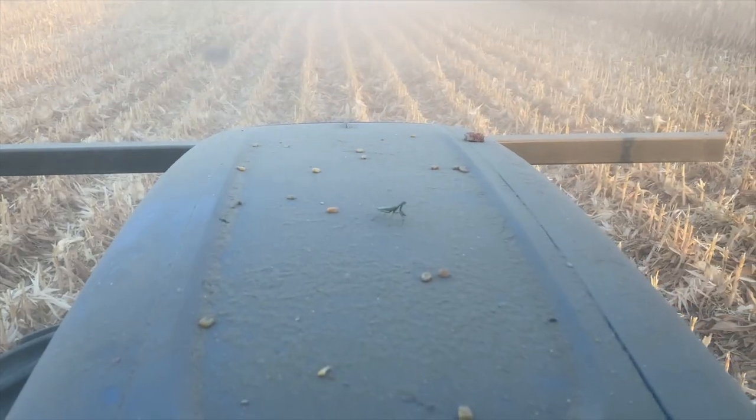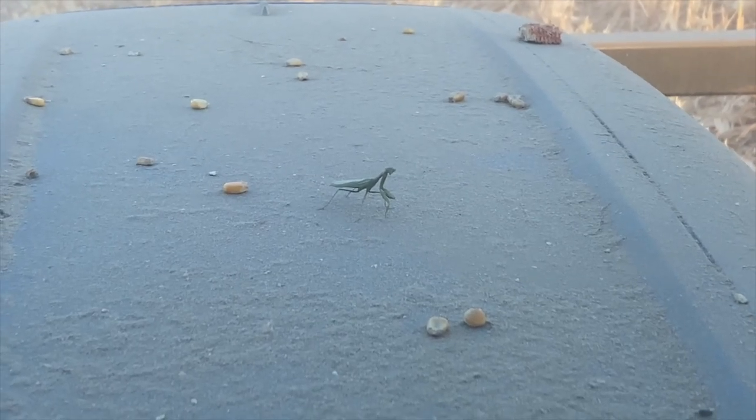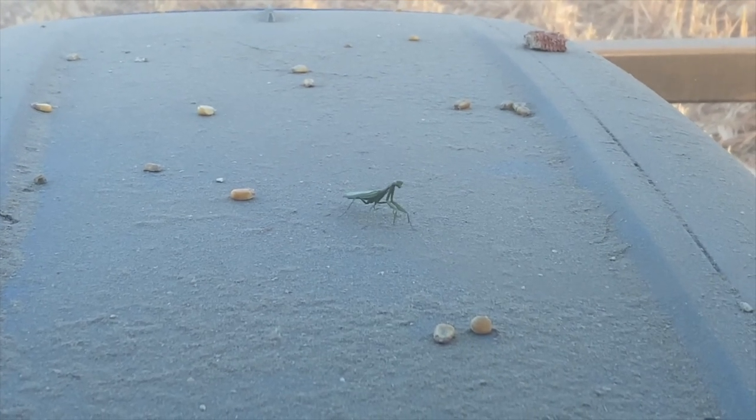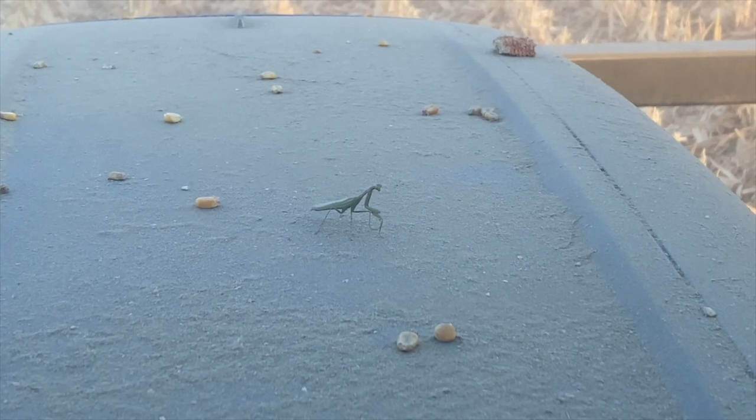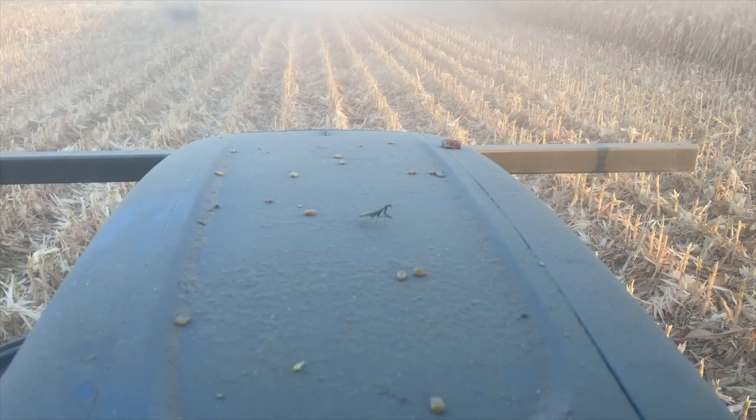There's a praying mantis on the hood of my tractor — he's looking at me with his little kung fu hands. What's up little dude, who's coming for the ride? He's gonna chill with us. He just came out of nowhere and he's been chilling. Guess he's gonna ride with us for a while.